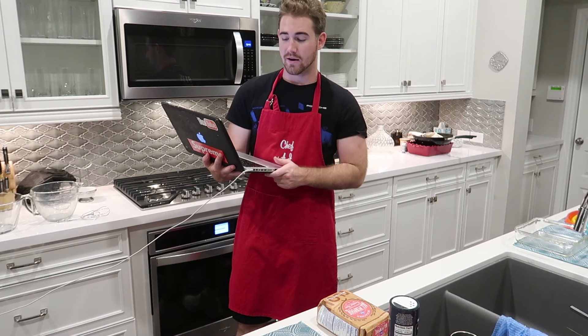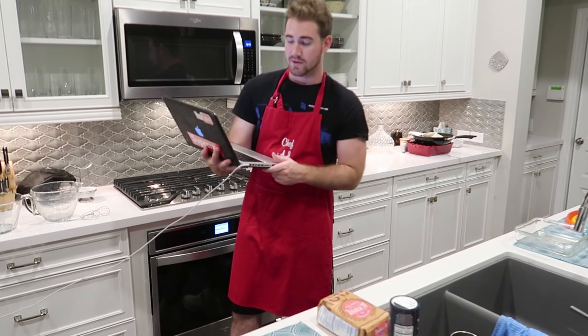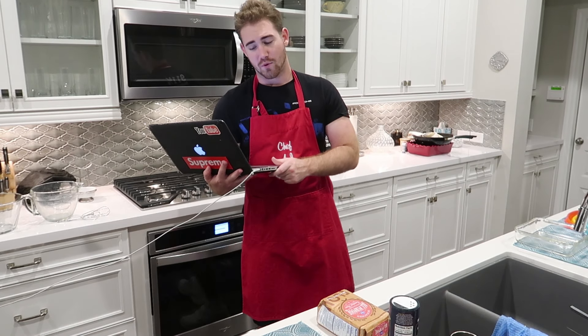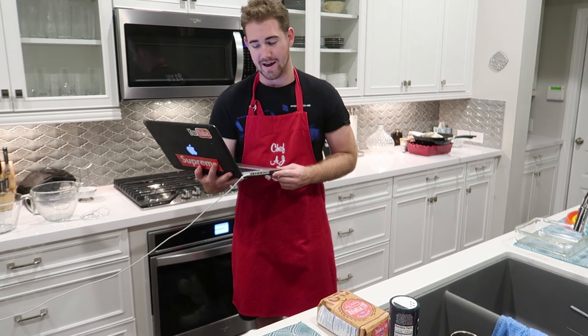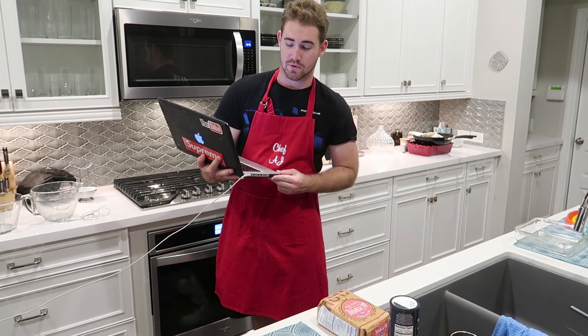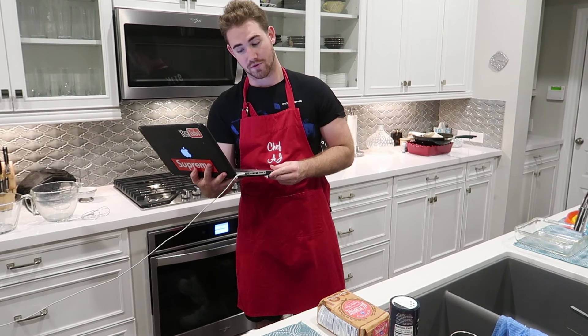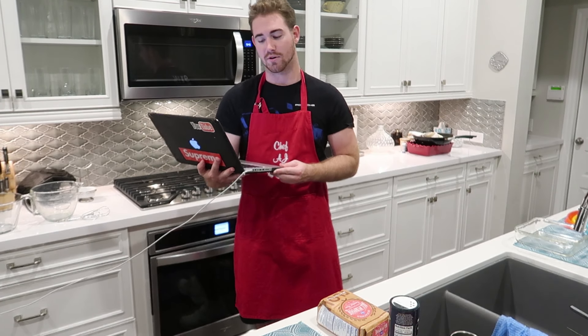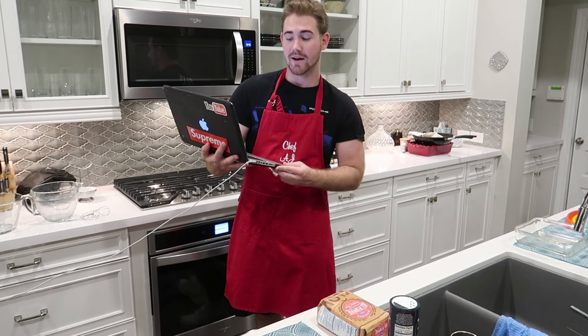And for the cookie dough layer, you need one half cup of unsalted butter at room temperature, a fourth cup of brown sugar, three fourths cup of white sugar, an egg, one and one fourth teaspoon of vanilla extract, one and one fourth cup of flour, half teaspoon of salt, half teaspoon of baking soda, half teaspoon of baking powder, and one cup of semi-sweet chocolate chips if you'd like chocolate chip cookies.